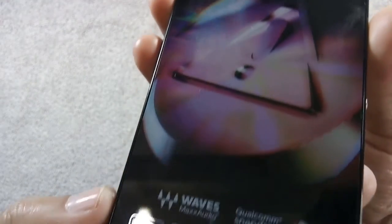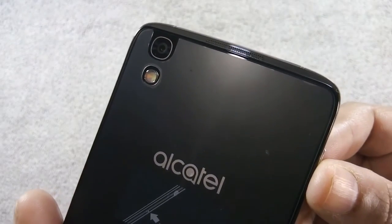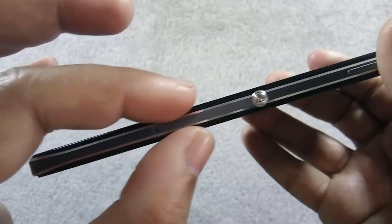Let me show you the phone speakers, which are open not only on the front but on the back side as well. The sides of the phone are made of metal with chamfered edges.